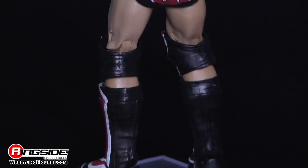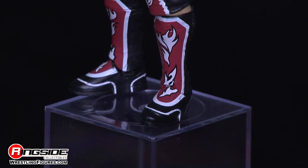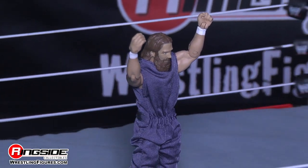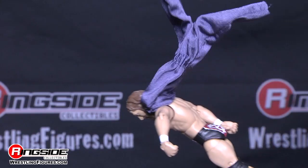Moving down, he's rocking his black boots with the red and white flame designs on them. Daniel Bryan comes with a Wyatt Family jumpsuit, which also doubles as an amazing cape.